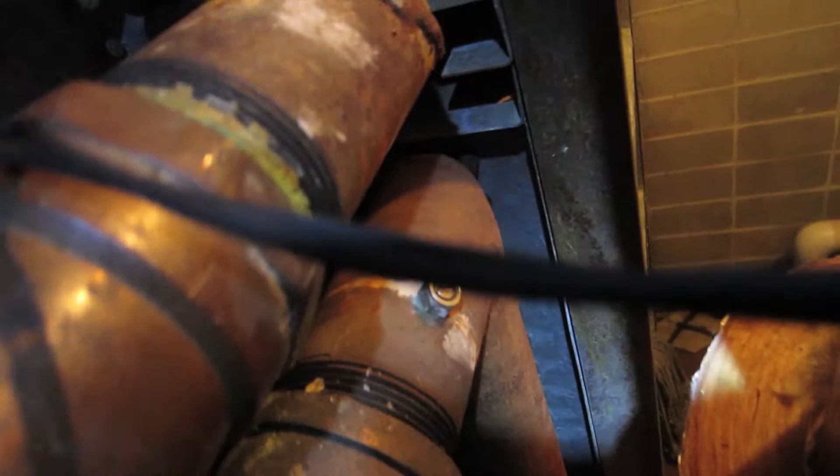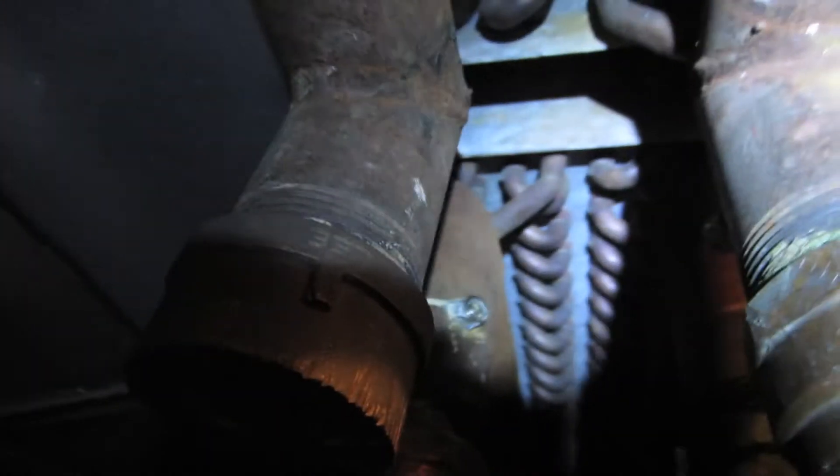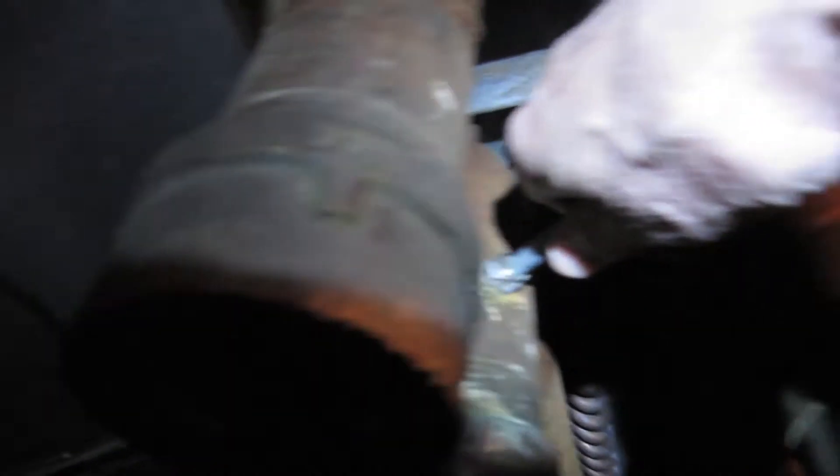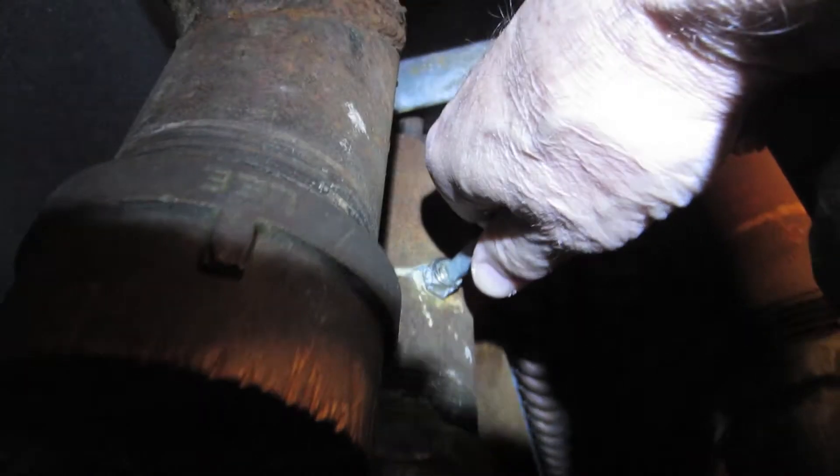You crawl up to the top here and check these two — that one and that one. I put a screwdriver on there; a little stubby works pretty good, flat blade. Just make sure they're tight. And there's some up here too — make sure those are tight.